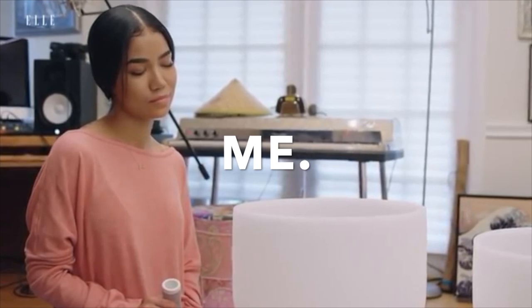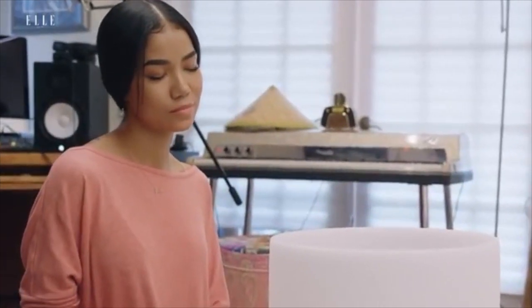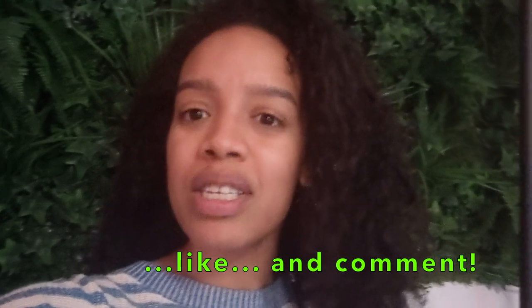I'd love for you to comment and let me know what your traditions are for New Year's Day, whether it's food-related or fun-related. Be sure to subscribe — there'll be a lot more content to come. Be sure to like if you do have your New Year's Day tradition already on go. Happy New Year, y'all. Let's get it.